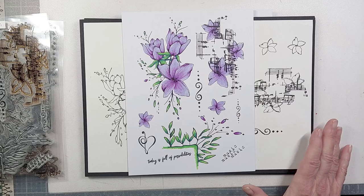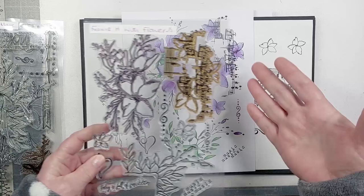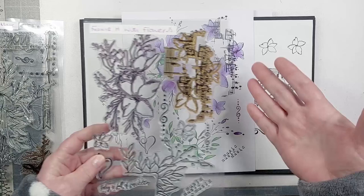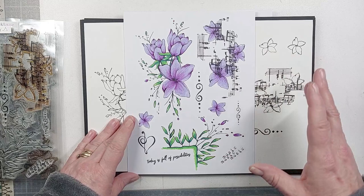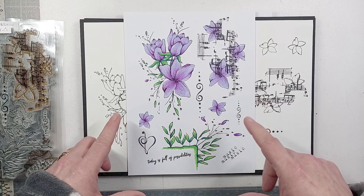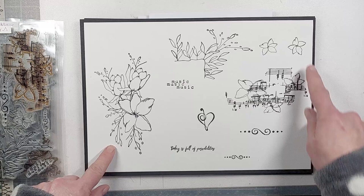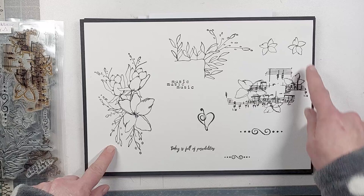As it says, it's called 'Frame It With Flowers' and it has a floral theme, but it has background elements as well. It's an A5 stamp set — mine has been well loved. I wanted to show it colored up so you can see the main floral elements within it. You get a main focal piece, a main background piece, the frame builder, and some extra bits that can create additional frames or embellishments.